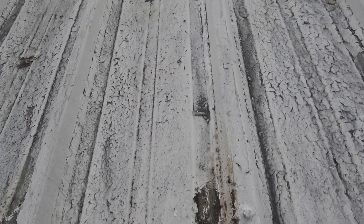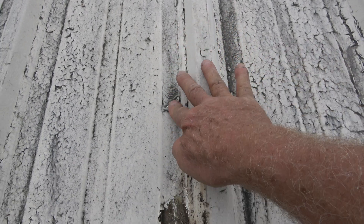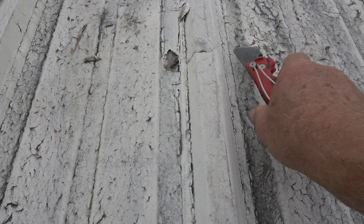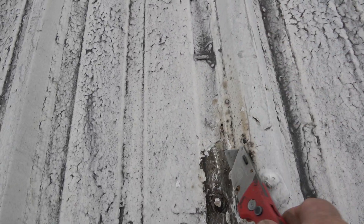Let me show you the fasteners. What happens is, if this coating comes loose for some reason, water gets underneath there — you can see it right there. Water gets underneath and flows all the way down towards the fastener.